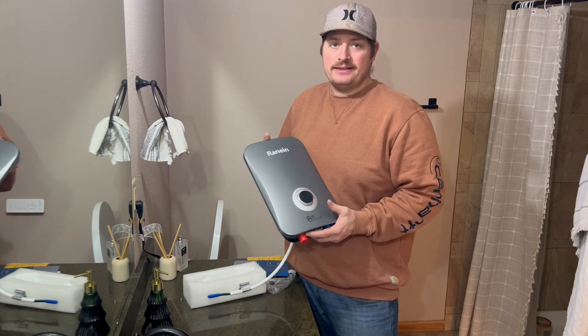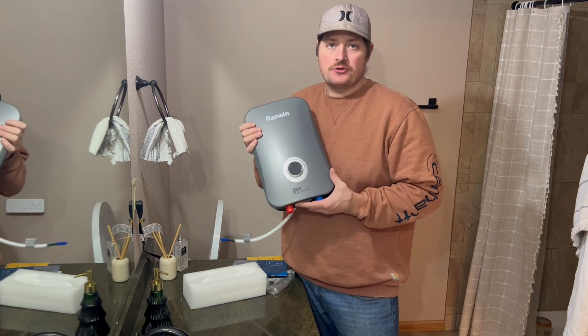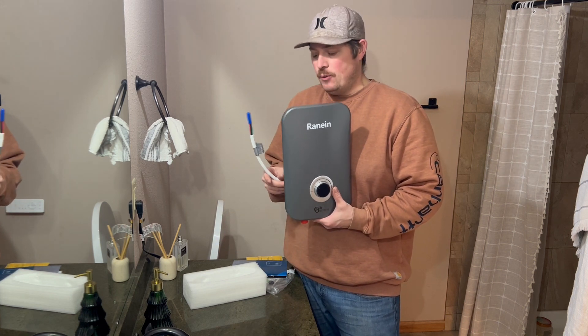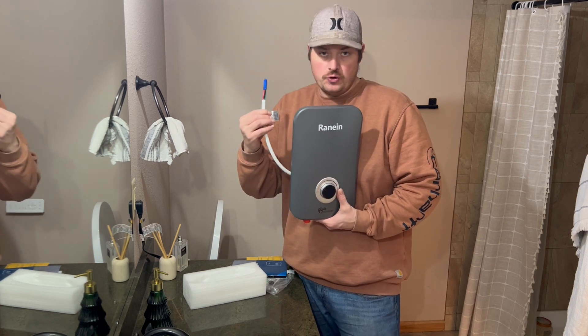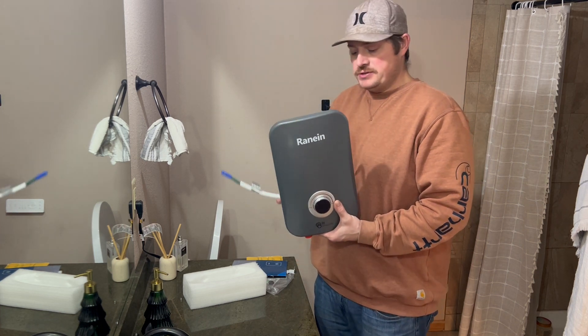Hi, so I have this tankless water heater. This is an excellent thing if you want hot water instantly. This is electricity and it's efficient. This is 240 volt. This takes about an hour to install. You're going to have this line go directly to your circuit breaker board, so you need a 240 line breaker and then wire to wherever you use this.